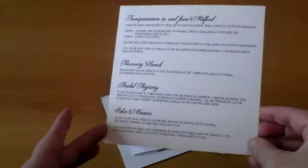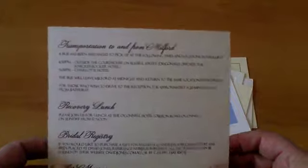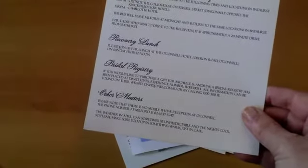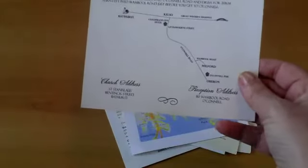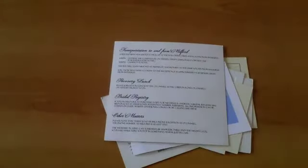If you want, you can have a really large information card — we have often done them that are the same size as the invitation, because there's so much to go on there. If you have a registry, a recovery lunch the next day, and you want to tell people about the weather or what to bring, especially if it's out of town you might need a map or directions. You may need a double-sided card that's quite large, but all of these we can do, and of course they will match your invitations.